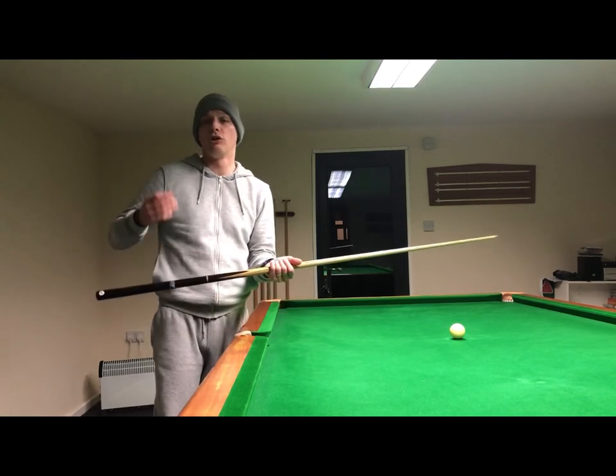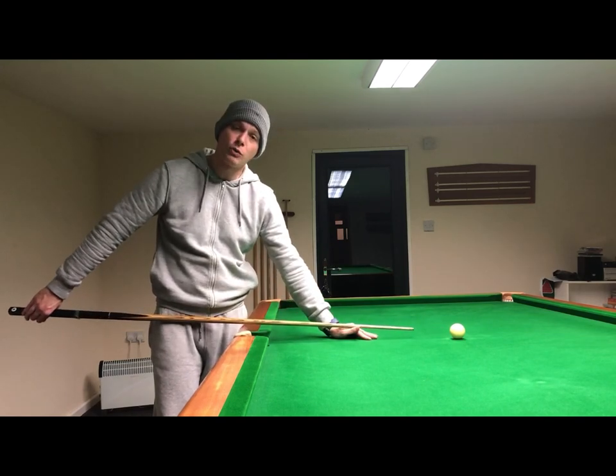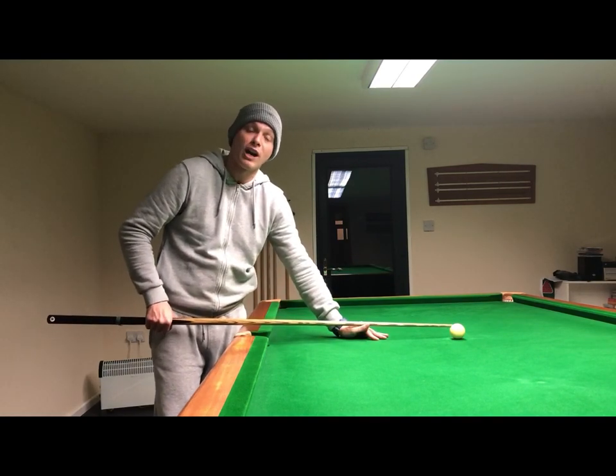place my grip hand on the cue when the tip is to the white ball? You don't want the grip hand too far back, because then you're not going to be able to get adequate backswing on the cue action. You don't want the grip hand too far forward, because then you're not going to be able to get adequate follow-through on the cue action.